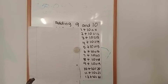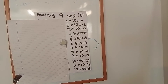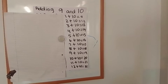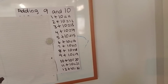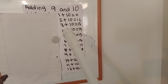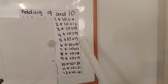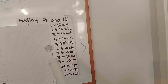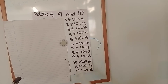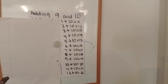Now you can see the answers. If you've got all the answers correctly, well done. If you got some correct and some wrong, still well done — it just means you have to practice until you get the ones you got wrong right. So: 1 add 10 equals 11, 2 add 10 equals 12, 3 add 10 equals 13, 4 add 10 equals 14, 5 add 10 equals 15, 6 add 10 equals 16, 7 add 10 equals 17, 8 add 10 equals 18, 9 add 10 equals 19, 10 add 10 equals 20, 11 add 10 equals 21, 12 add 10 equals 22.